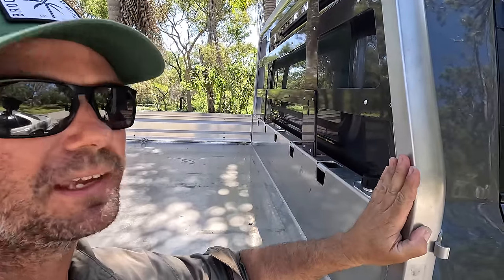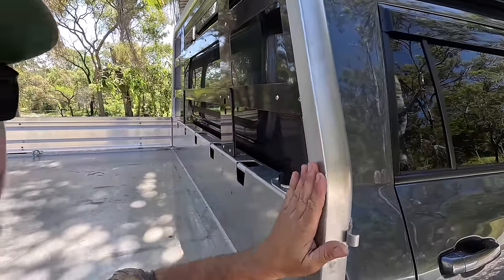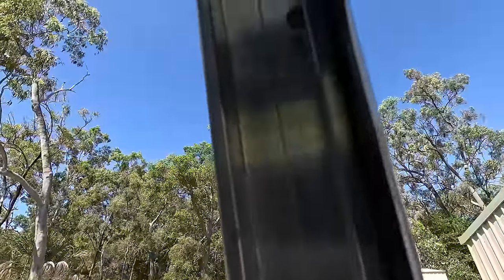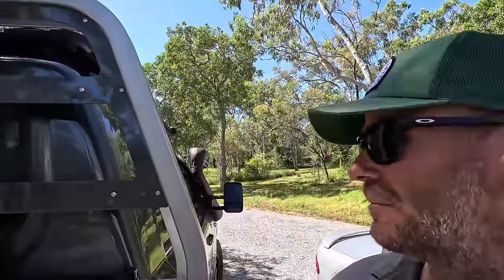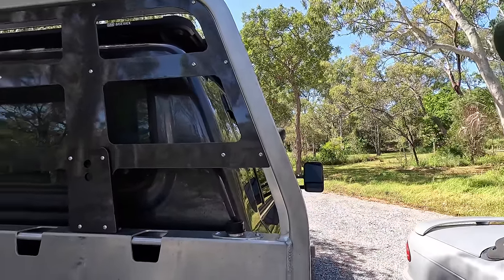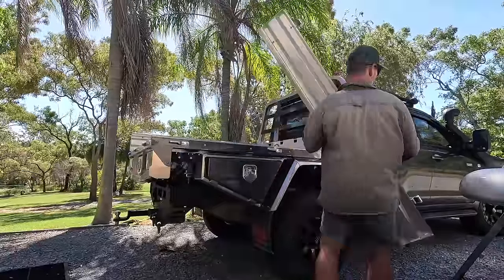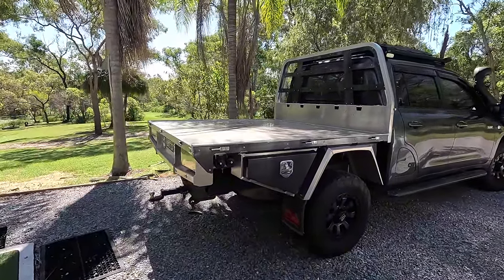I'll show you what it looks like just as a tray base - it looks even tougher. You can really see that profile of the headboard with the flat side here and the curved front on it. If you're in behind there you can see it's like an extrusion - a bit of an I-beam shape - and all this stuff bolts to it. Pretty unique. How tough does that look? Back to old flatbed.